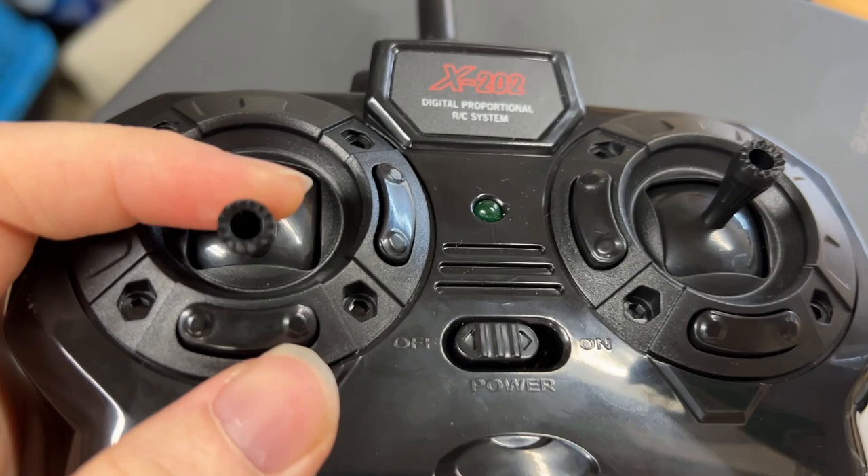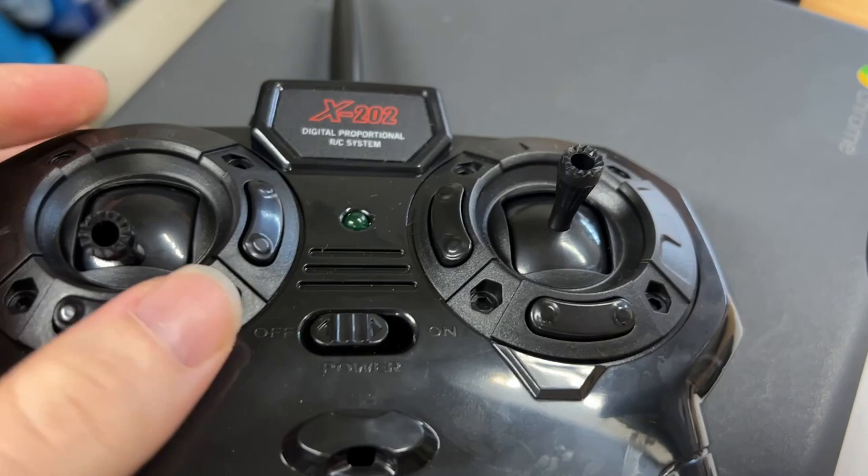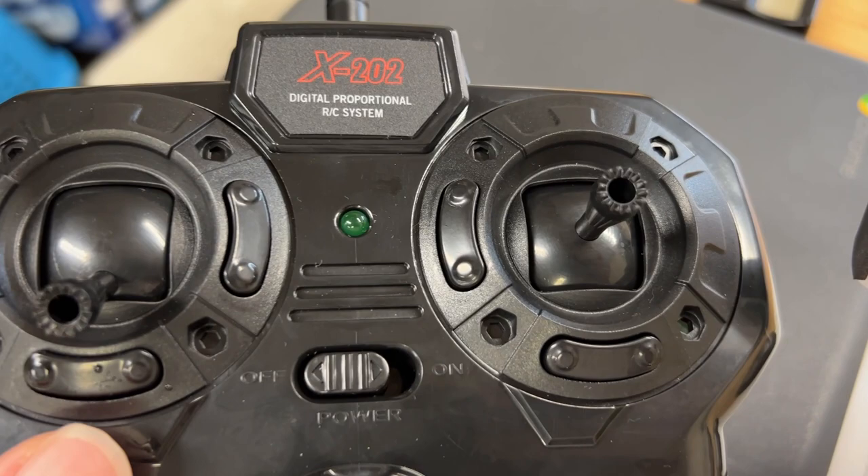It is an RC boat, so you have this remote controller with one joystick that controls the angle of the sails, and then the other joystick is going to control the rudder itself to steer. It does work like an actual sailboat — when you turn this, it's going to tack the boat and change the sail angle.